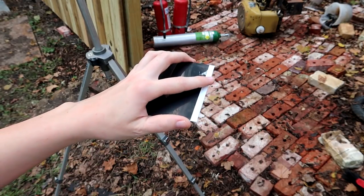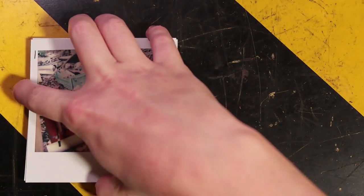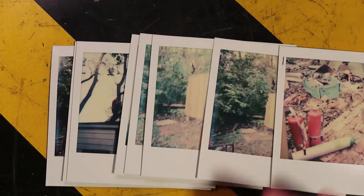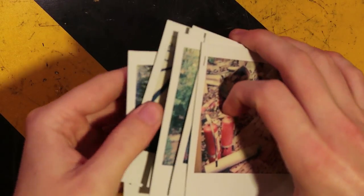Look at that — you can use another Polaroid as a shield for the Polaroid. It's nice. So I've decided to start labeling my photographs, and here are the 8 photographs I took in this video. I believe they're sorted in order.